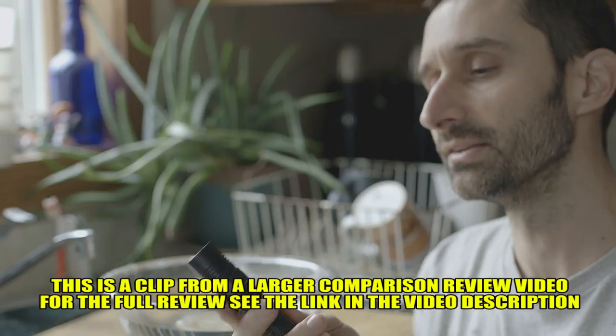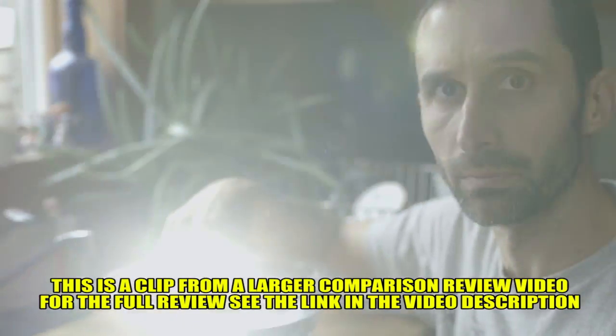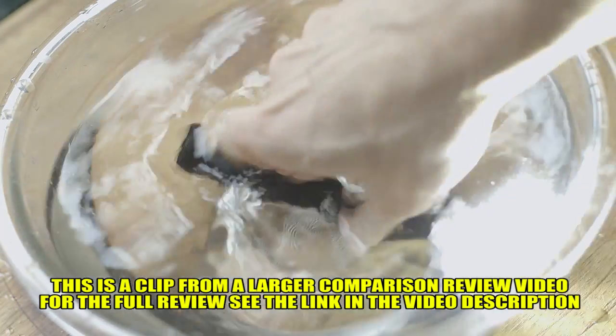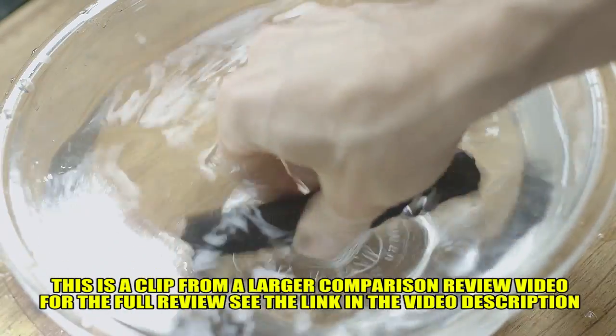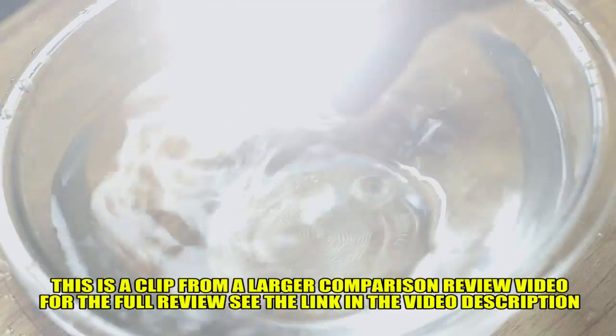First, the Thrunite TC15. I'm just going to turn it on and put it right under water there. I'm going to flip it around a bit and agitate it, because just placing it in there isn't what we're talking about.